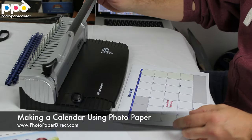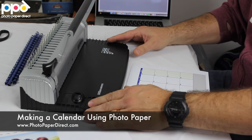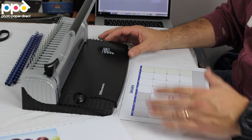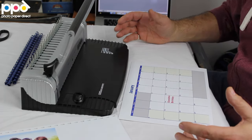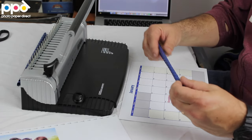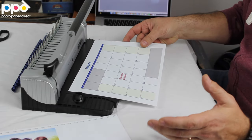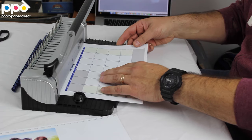We realize that most of you will not have a binding machine like this at home. But first of all, this was £30 at Viking or any other high street stationery supplier, so you might want to get one if you're going to do enough. These binding combs are about £5 for 100, so quite a low outlay. But if you don't have a machine like that, any high street printer will be able to bind it for you for not a lot of money.